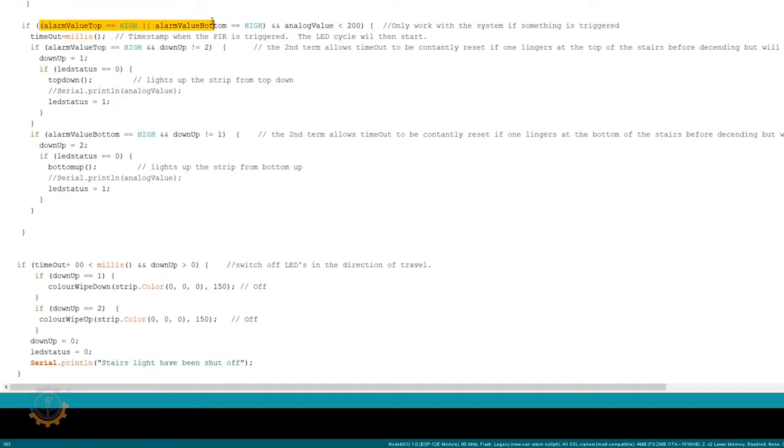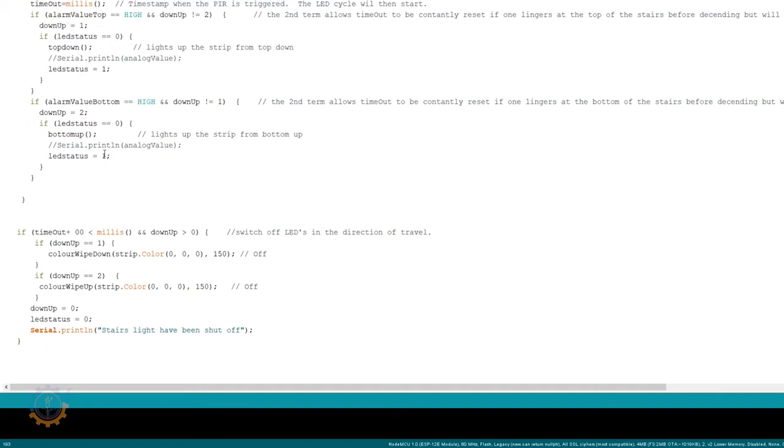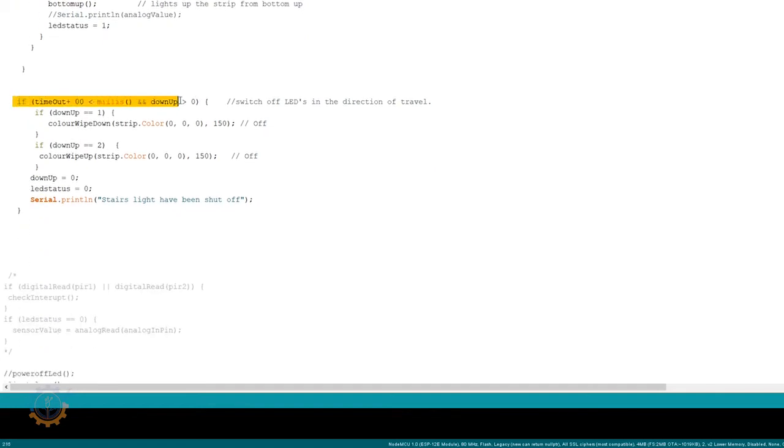I check what's happening and if anything is triggered, I make sure we either go bottom-up or top-down and light up the stairs. Once the timeout is over, I go in and disable or shut down the color — after four seconds plus two seconds as a timeout on the PIR sensors. This is something you can change based on your behavior and what you want.